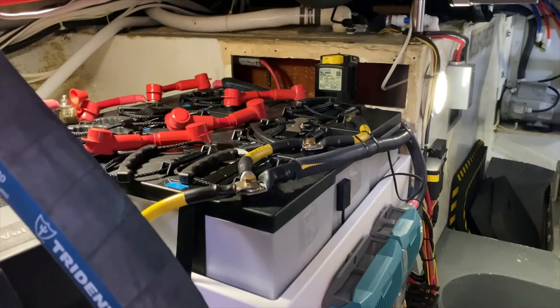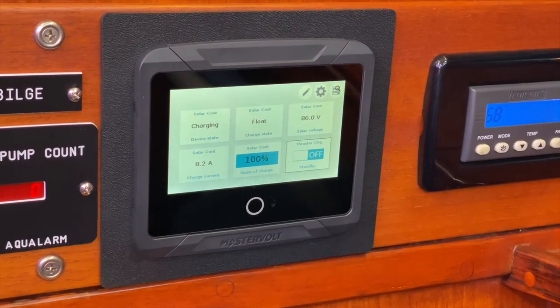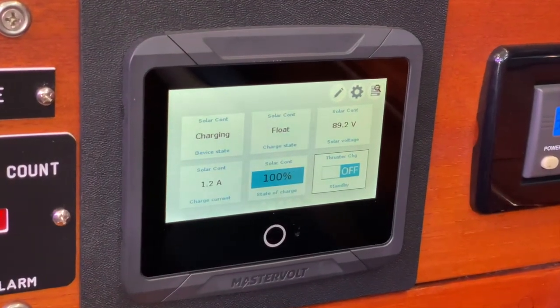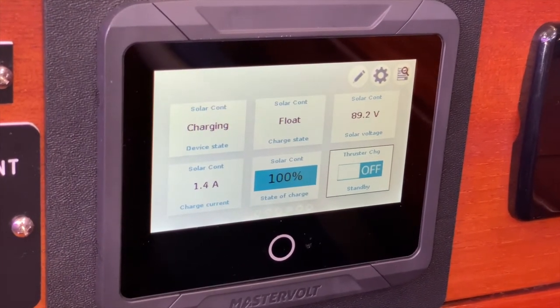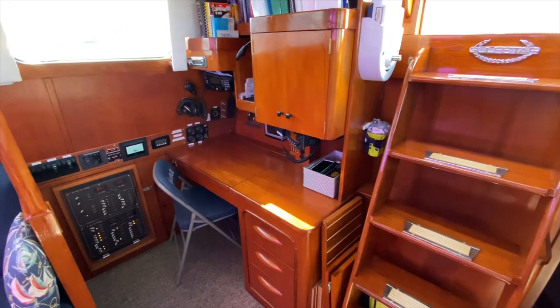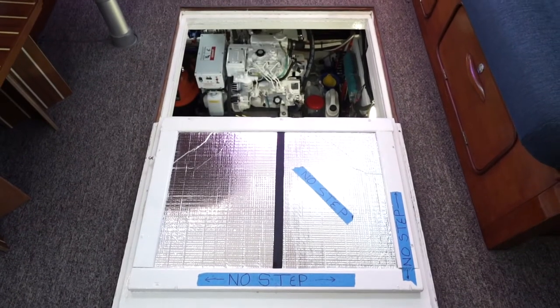The engine room contains our 1200 amp hours of batteries, the generator, and the basic electrical shunt system that powers the Mastervolt system. The Mastervolt has an easy display which can control all components electrically on the boat — you can control the inverter, the solar system, and the generator. Voltages and amp hours can be regulated through that system, and it's located at the nav station in the salon. The engine room is directly below the salon, so within one area you've got most of the controls for the entire system.